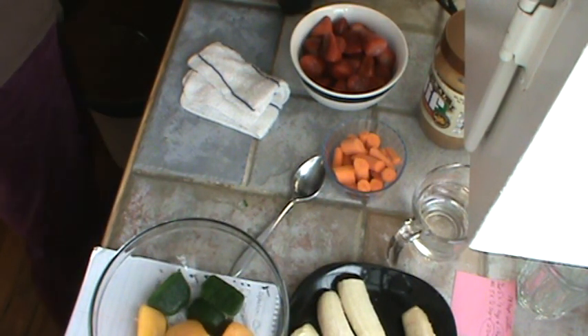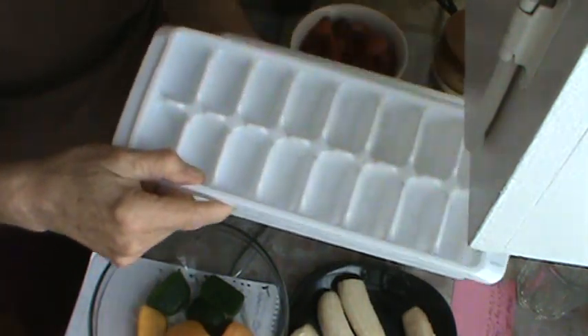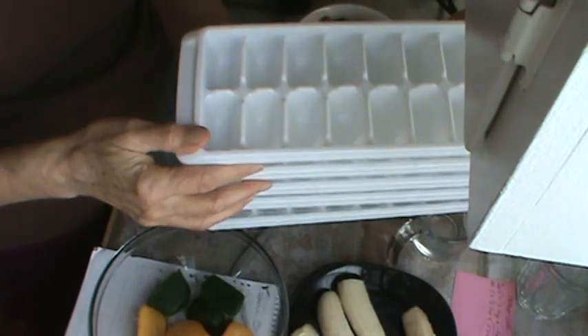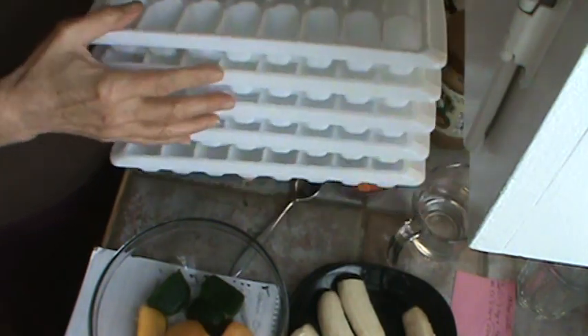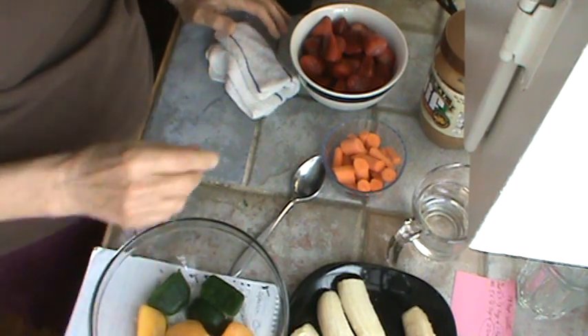These ice trays are just from Walmart — I think they're Rubbermaid. Each ice tray holds 2 cups, I think — 16 cubes. I'm going to freeze that, and then after it's frozen, put them in one of those gallon bags in the freezer so I just take out what I'm going to use.